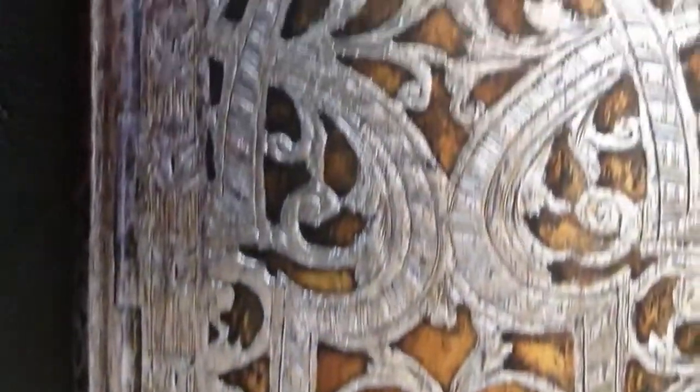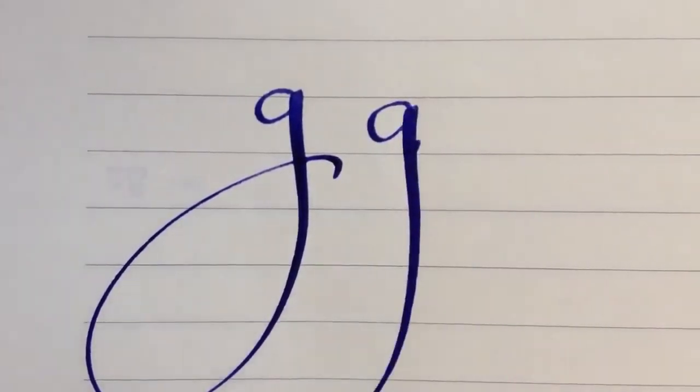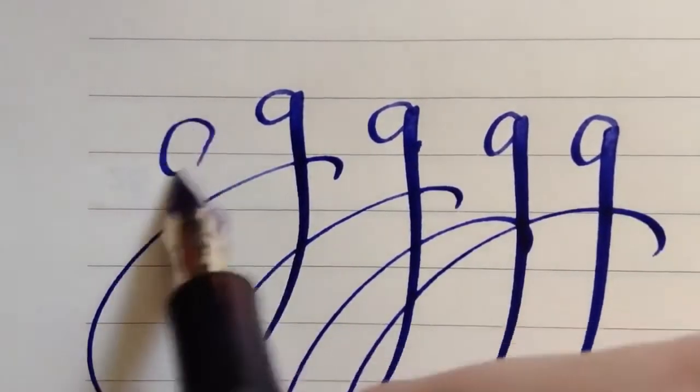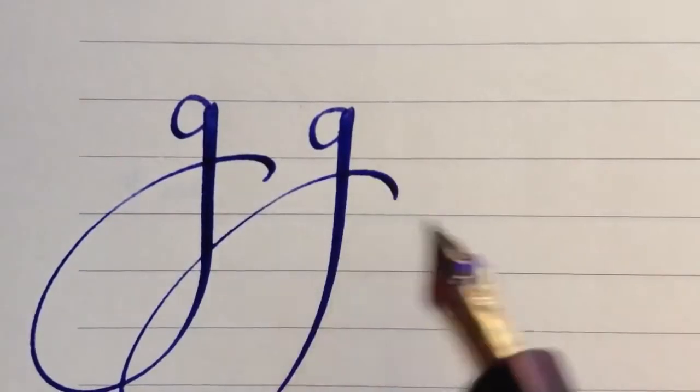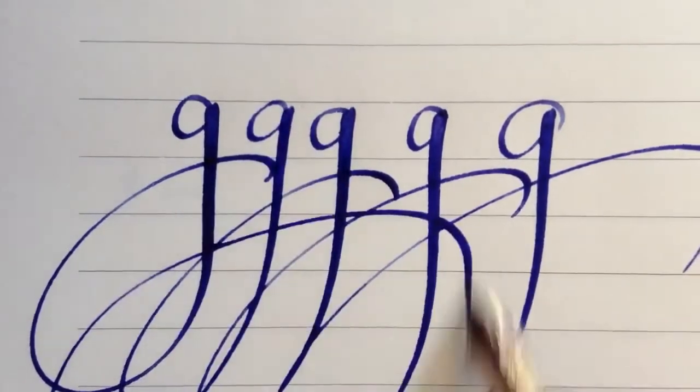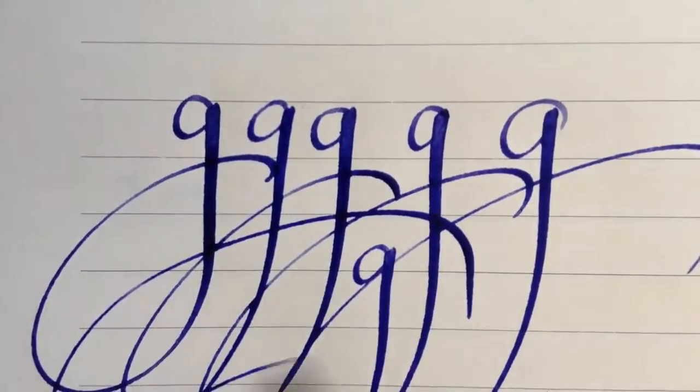Now the same with some other paper, with the bling paper. The medium nip. The left oblique nip. And the broad nip.